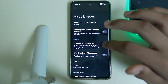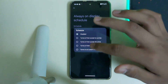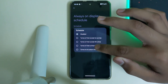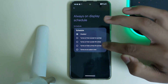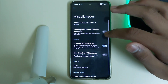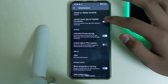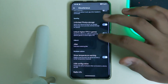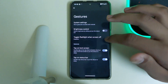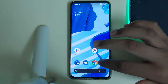We have Animations with screen turn-off CRT and scale effects. Under Miscellaneous, we have Always On Display with options including: turns on from a set time till sunrise, from sunset till a time, and from sunset to sunrise. We also have unlimited photo storage in Google Photos, unlock higher FPS in games, launch music app on headphone connection, show temperature warning, USB configuration, and gestures as usual, plus a charging animation.